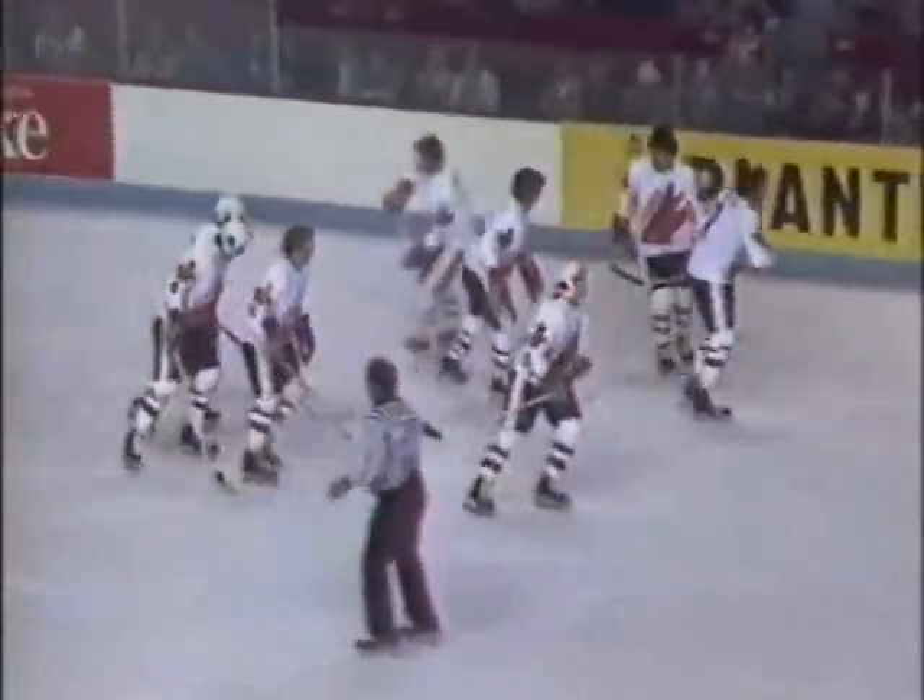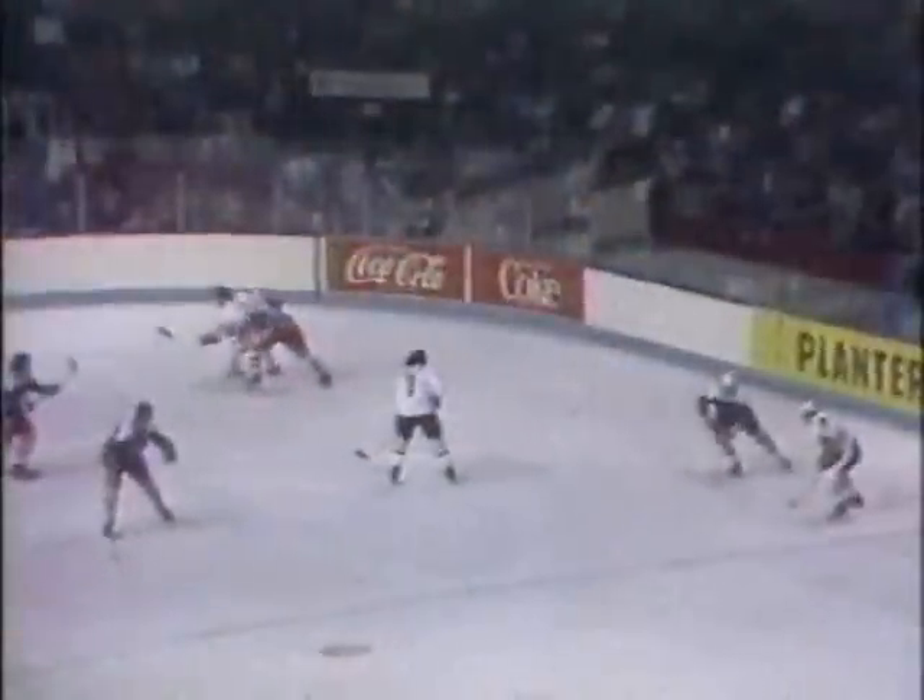Well, again that group of Dion, Esposito, Hull, and Bobby Orr — what a power play. They've moved that puck up, they take their time. Phil Esposito gets the puck in the corner, looks in front, and sees a man pull off the far side. The pass comes across and it banked off the defender into the net.